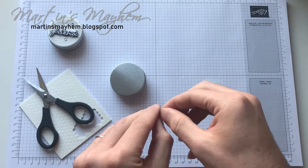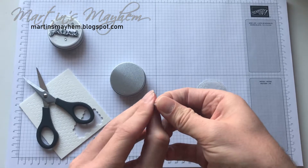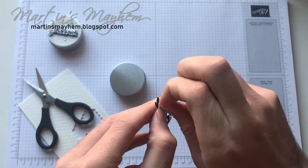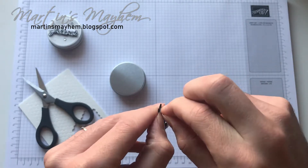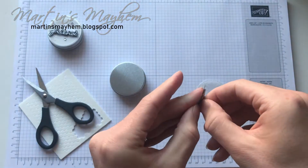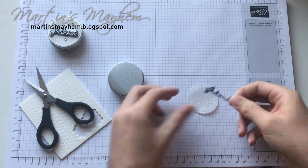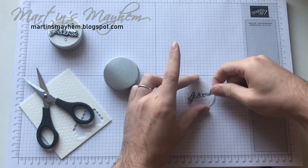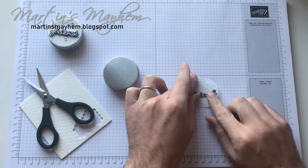I can't get the back off. Peel the backs off. There we go. And all I'm going to do — so as you can see I made a little bit of a booboo here, so I'm going to try and cover that up with the sentiment.